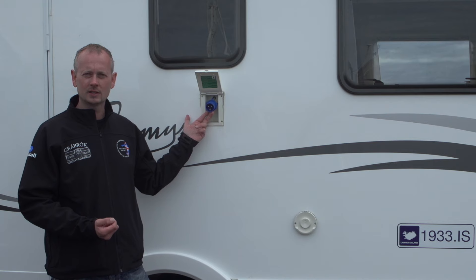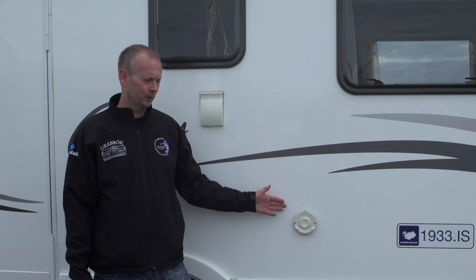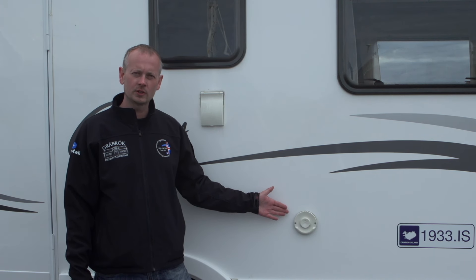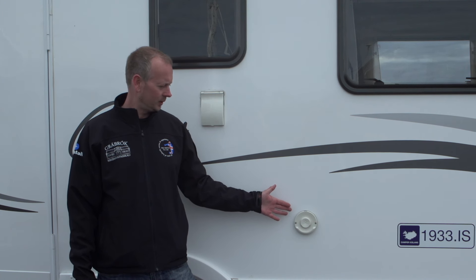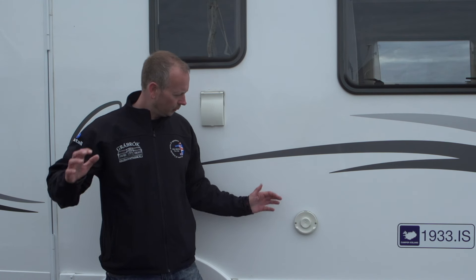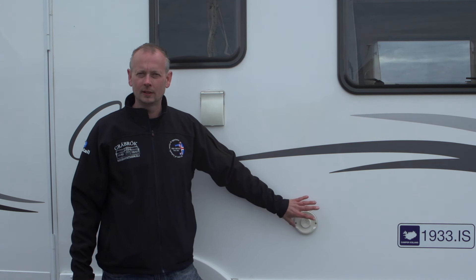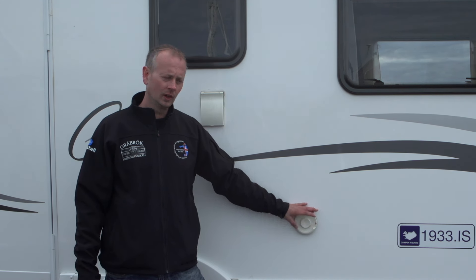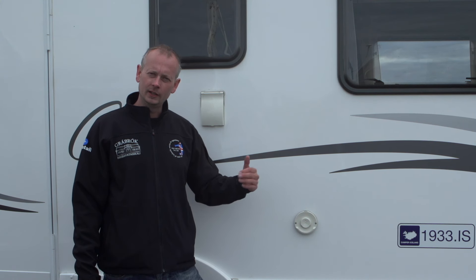You can also operate the fridge on 220 volts. The only thing you would leave on gas is the heating system. When the heating system is in use, a little smoke will come out of the exhaust here. If the camper is positioned awkwardly in the wind, the heating system may turn off and go to alert because the exhaust is not flowing properly. Simply turn the vehicle in the other direction and it will function perfectly.